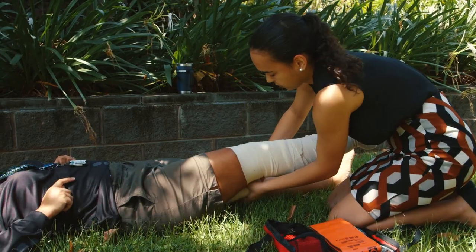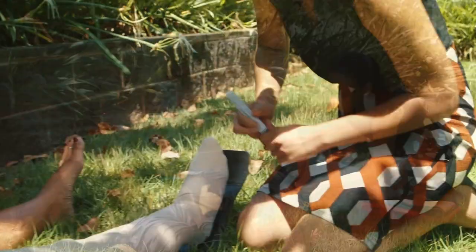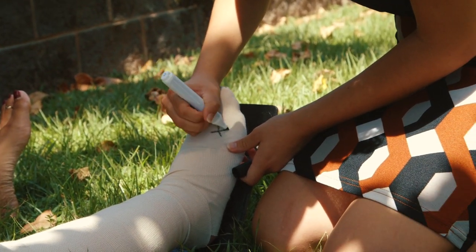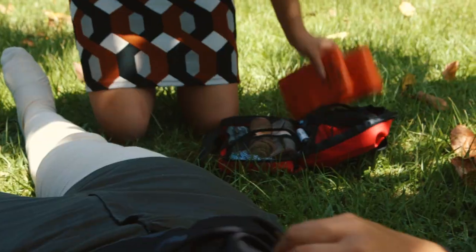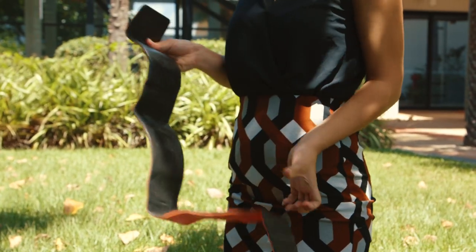Now she's bandaging from the toes up to the thigh with the stretchy bandage, and now she's placing a mark with a pen over the site of the bite for the clinic and hospital staff to know where the bite site occurred.